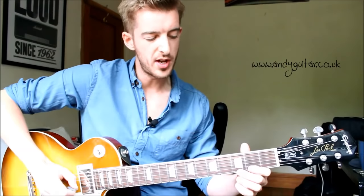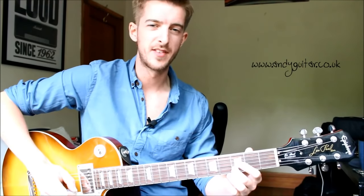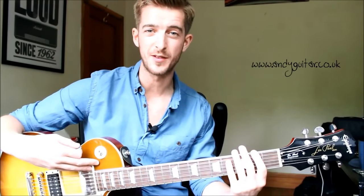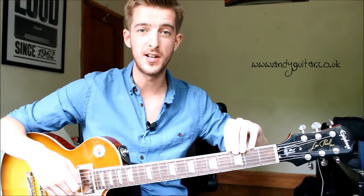2nd fret on the 3rd string, open again on the B string, 3rd fret on the B string, and then open E string. It's likely that you're finding that 2nd octave — the thinner strings — harder than the first. That's a really important factor when learning this. There are an awful lot of notes to learn, so get that 1st octave really memorized first before you move on to the 2nd one.